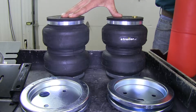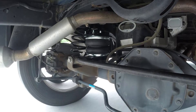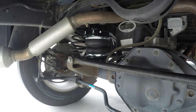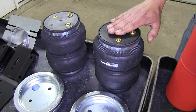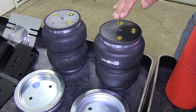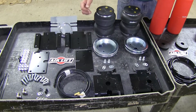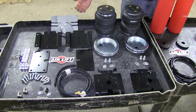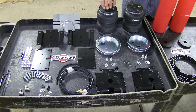Now these are the Airlift 5000. These are going to use air and airbags as well, but they're going to be more of a heavy duty use, or if you tow all the time. These airbags are going to handle up to 5000 pounds, and their operating range is between 5 and 100 PSI. As you can see by all the hardware, the installation process is going to be a lot more in depth, but you're going to get the most out of this kit for your truck.